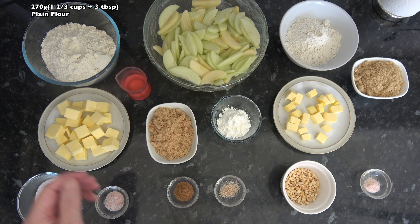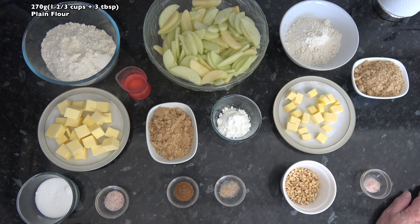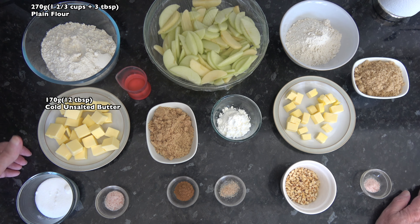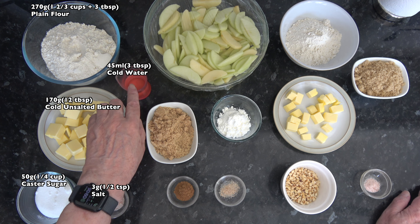For the pastry base I have 270 grams, which is one and two thirds cups plus three tablespoons of plain flour - that's based on scooping packed flour into a 250 millilitre cup. I have 170 grams, 12 tablespoons of cold unsalted butter cut into cubes, 50 grams, a quarter of a cup of caster sugar, 3 grams, half a teaspoon of salt, and 45 millilitres, 3 tablespoons of cold water. I may not need all of that water.